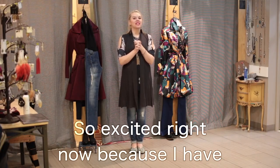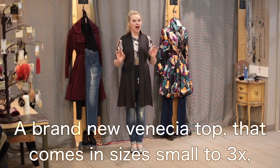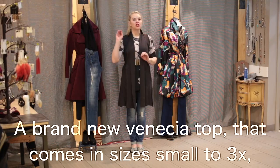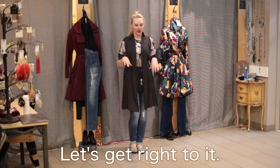I'm so excited right now because I have a brand new Total Jean on, a brand new Venecia top — this coming in sizes small to 3X — an incredible vest, ballet flats. Let's get right to it.